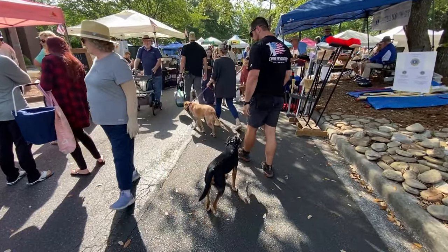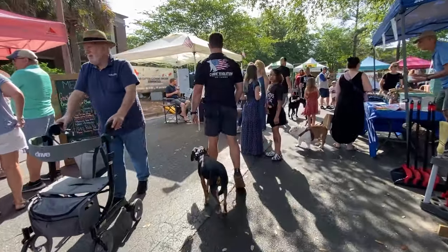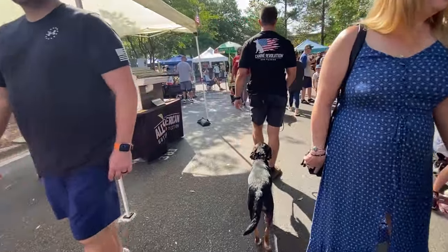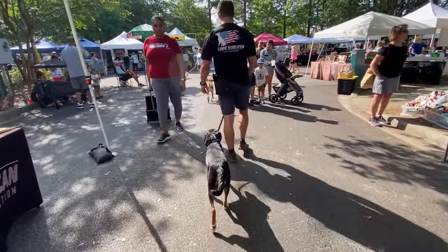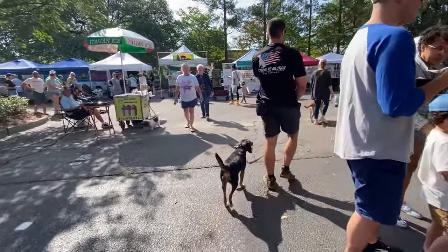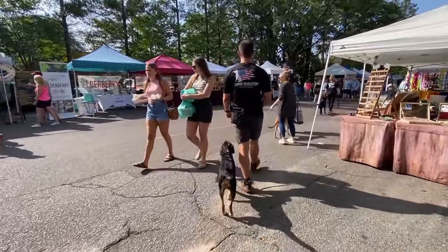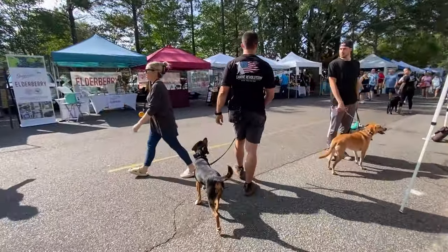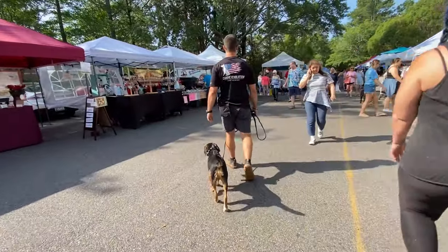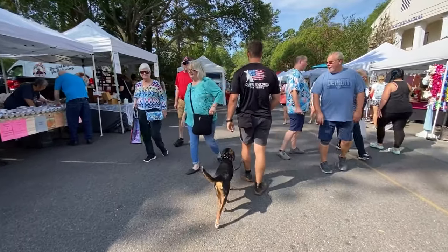I'm swapping my leash over to my right hand right now because I want to reward Tucker for some eye contact up here — we like to incorporate that throughout our sessions. What I'll do is look for a somewhat shaded spot up ahead on my path. Once I get to that shaded spot, I'll have him sit real quick, and then for him sitting and looking at me, I'll go ahead and give him a reward for that.